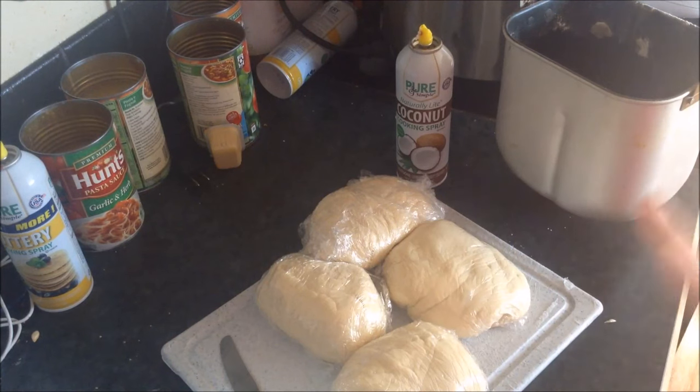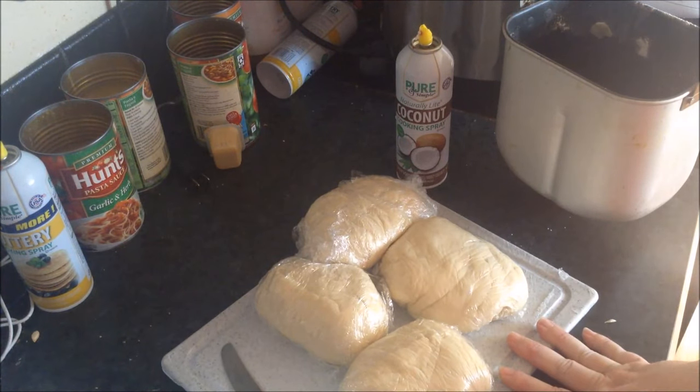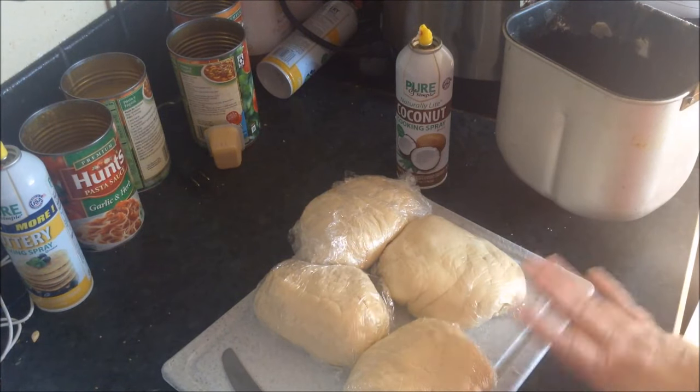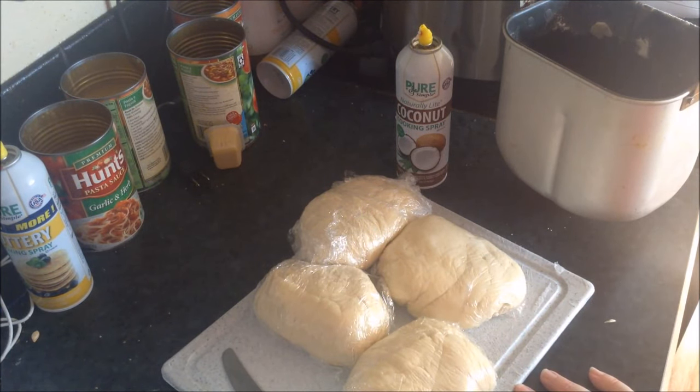I just put them in a Ziploc bag and put them in the freezer. Sometimes I'll do this several times on a Sunday and just freeze a bunch of these, and then I have them until I run out. So I hope that helps.